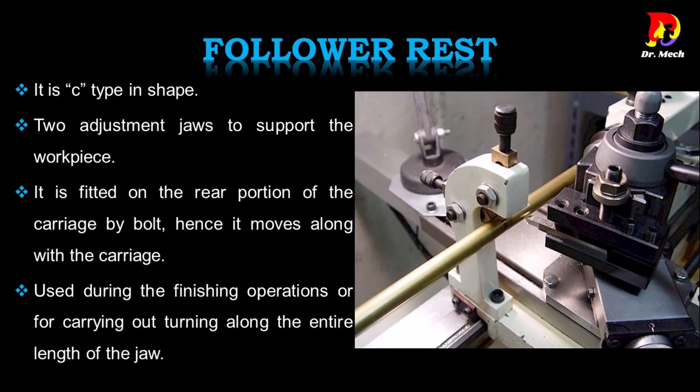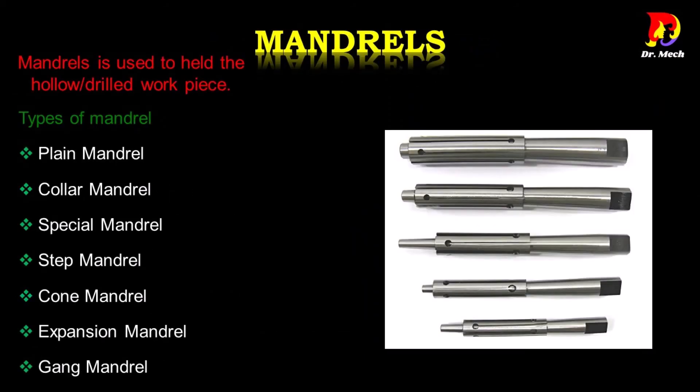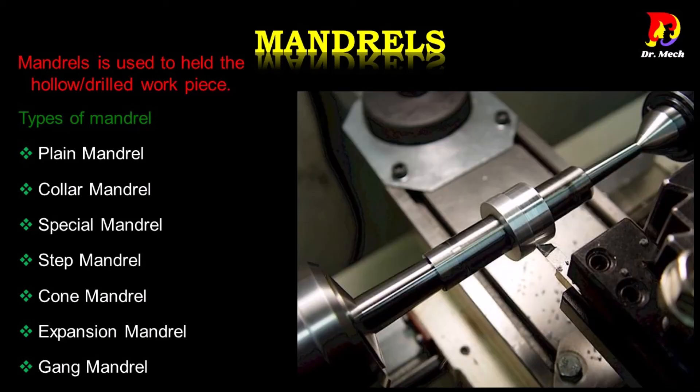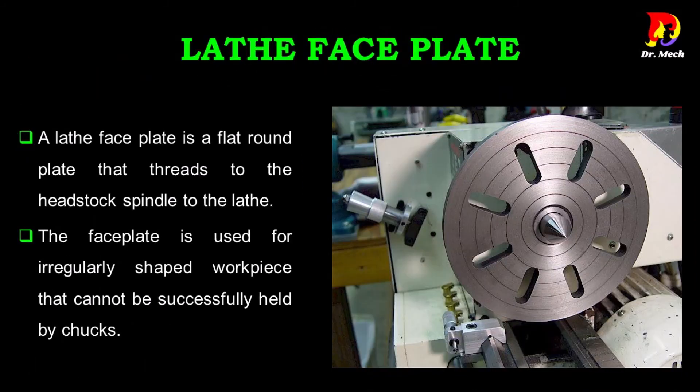Mandrels are used to hold hollow or drilled work pieces. Types of mandrel include: plain mandrel, collar mandrel, special mandrel, step mandrel, cone mandrel, expansion mandrel, and gang mandrel.